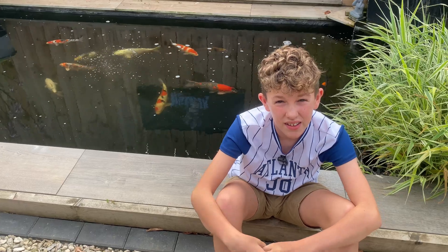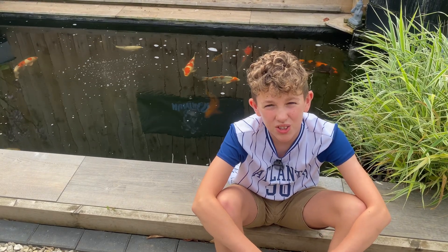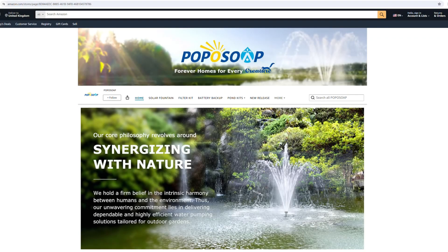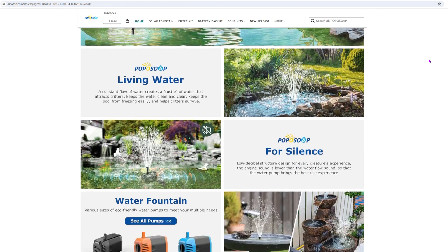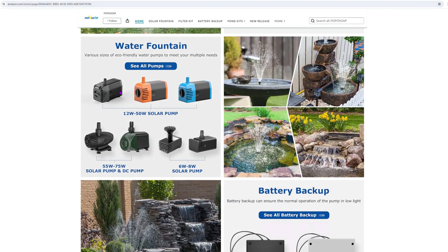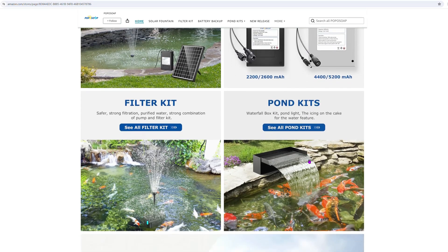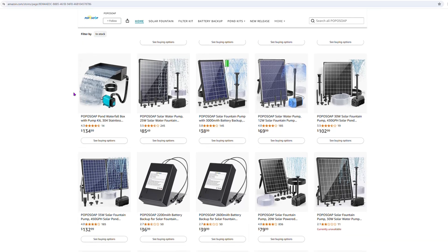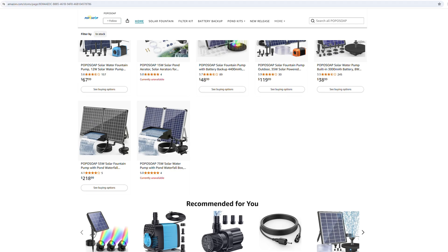It appears the feeder is looking a bit low so I'm going to top that up and pack away all the tools, while Dad is going to show you the website for the company. This is Popper Soap's Amazon store — they also have a website with all the information on their products. They do 12 to 50 watt solar pumps, and even a 55 to 75 watt solar pump. They also do backup batteries so you can still run the product at night — it charges up with the sun during the daytime and releases the energy at night. There's also other products like the twin solar kit and the blade, so you should be able to make a great pond waterfall with free electricity, saving you a bit of money.